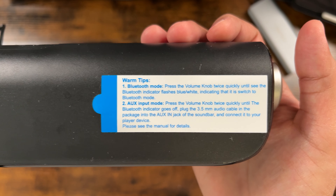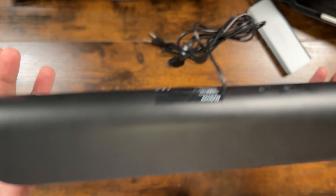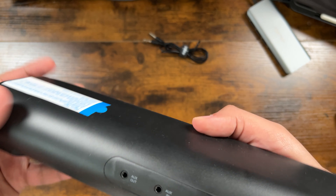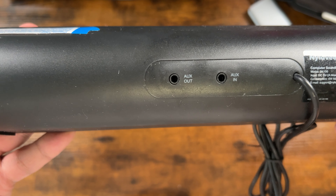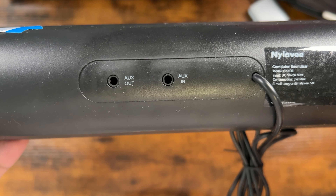One of the features of the speaker is that it doesn't have to worry about batteries. The speaker is USB powered, so simply plug the USB into any power source and the speaker will turn on automatically. The side knob controls all the functions of the computer soundbar, so it's very easy and very intuitive.